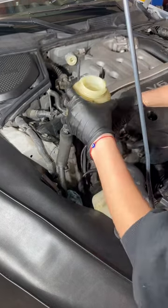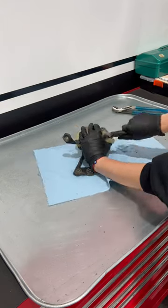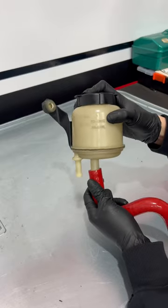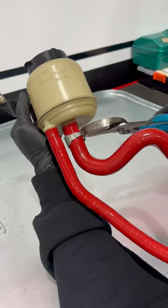Next, the reservoir comes out, along with the old hoses attached to it, then I gave everything a quick clean. I originally wasn't going to take the reservoir out, but I'm glad I did as it made cleaning and putting on the new hoses and clamps much easier.